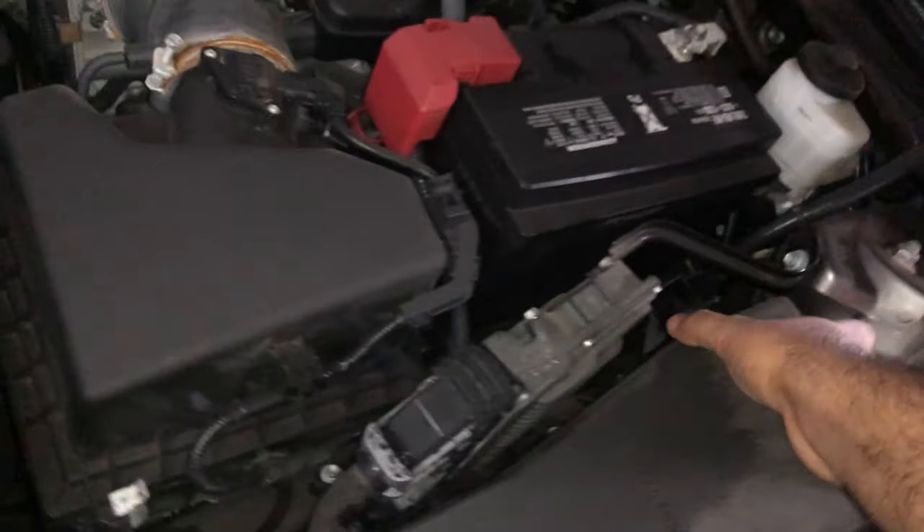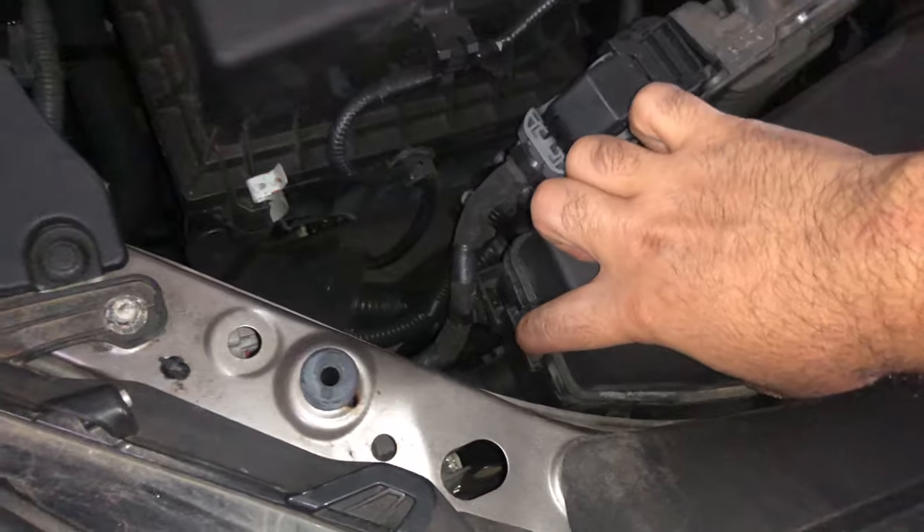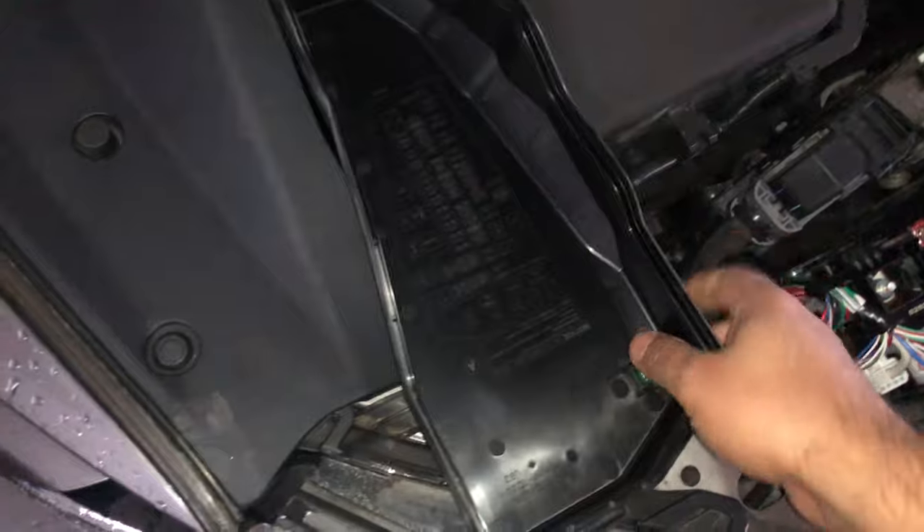It's a miniature fuse, so make sure you go with the same amperage. You want to go into the hood — here's another fuse box. You push on this tab and this tab here, and the fuse box will just open up. In here you have a listing of all the fuses that are in there, in order.